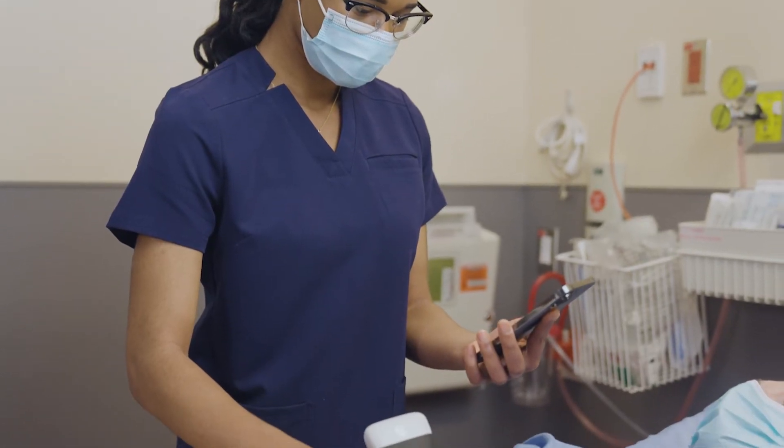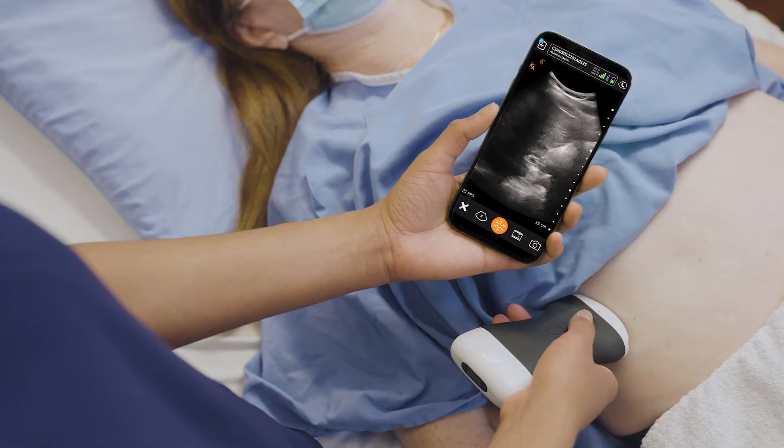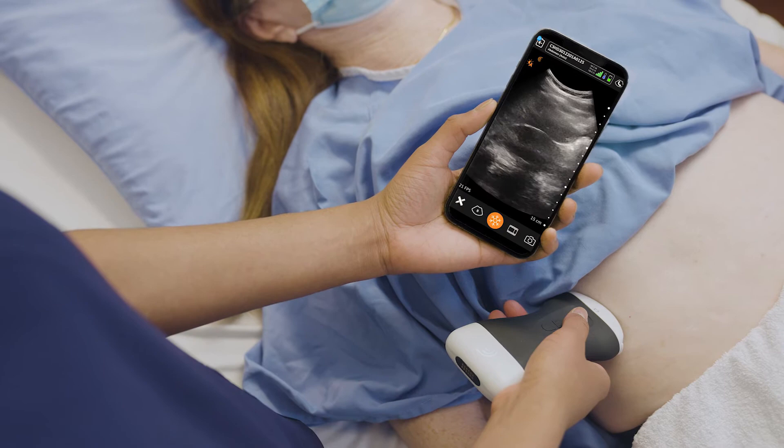I got involved with ultrasound as soon as I arrived in South Carolina 26 years ago, and I've just been fascinated with every realm of the technology.